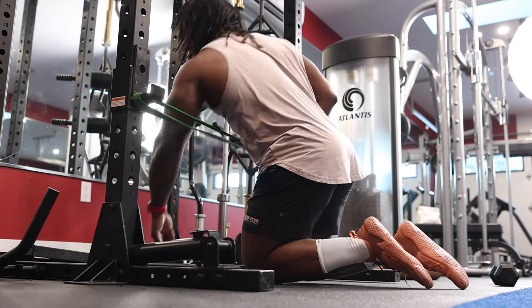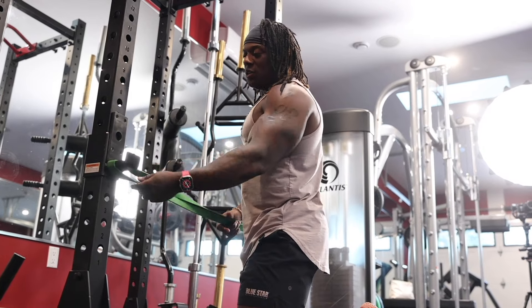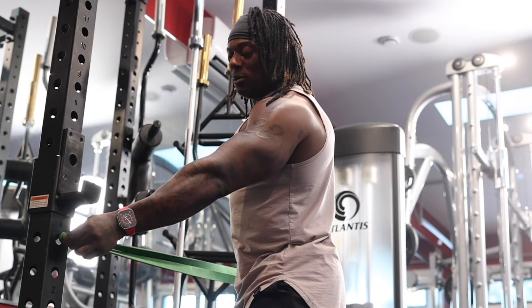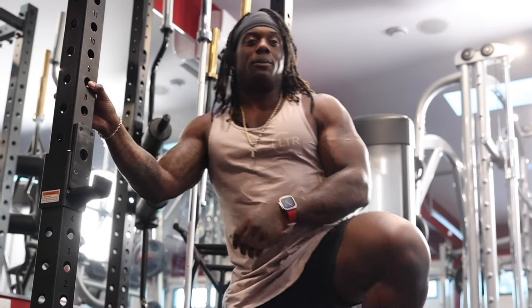With the band, you're getting help right where most people fail. As it gets super easy week to week, you start with the band at shoulder height, then gradually move it lower and lower until you're actually doing a full push-up unassisted.